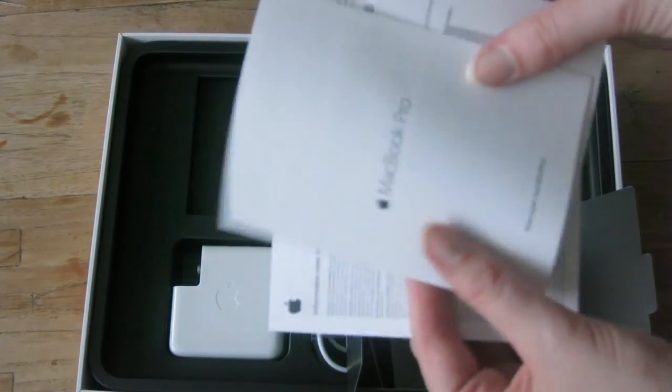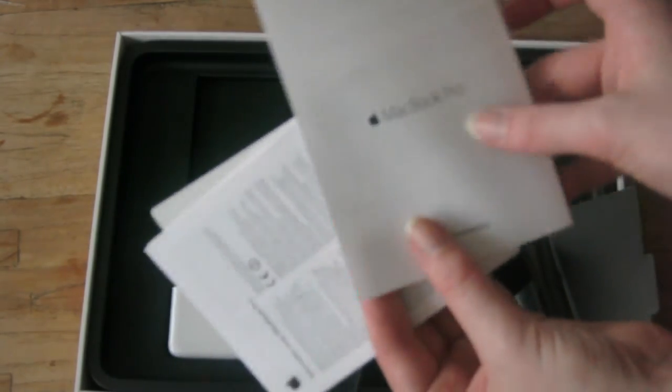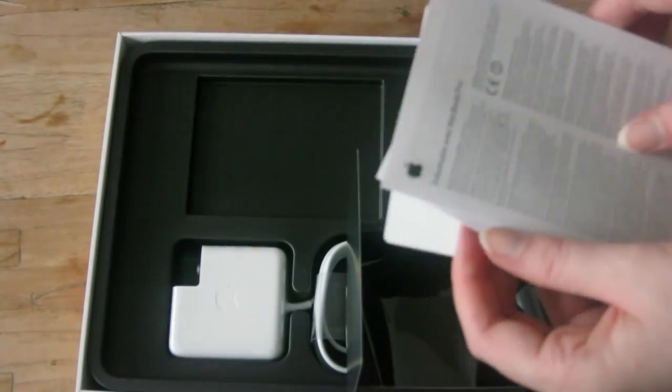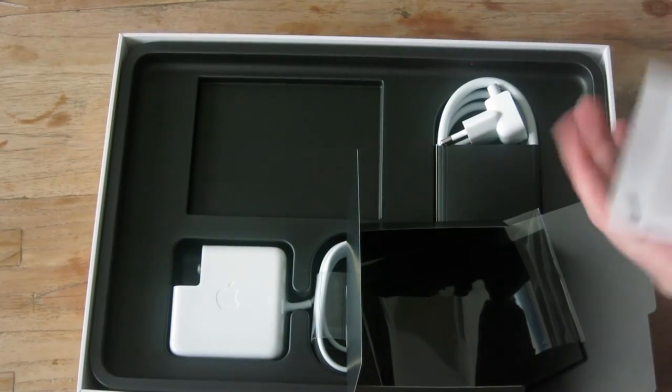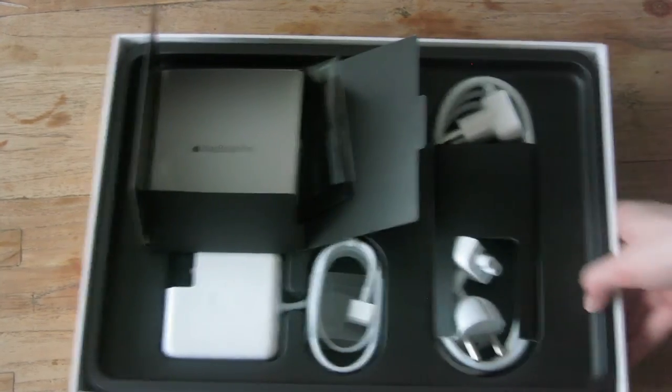And then there's a MacBook Pro little guide to help you, with information about your MacBook. And then of course the stickers that I never use. So yeah, that's really awesome — that's everything that's in there.